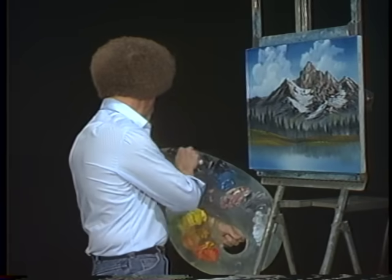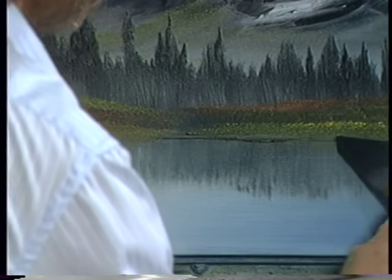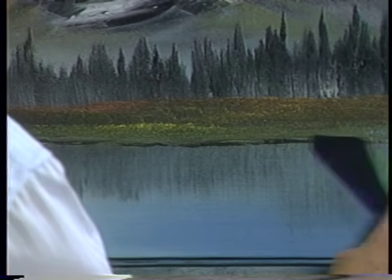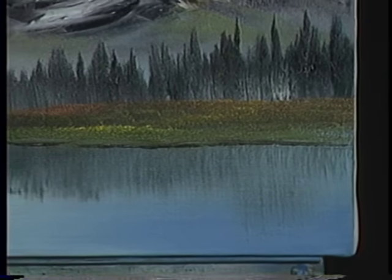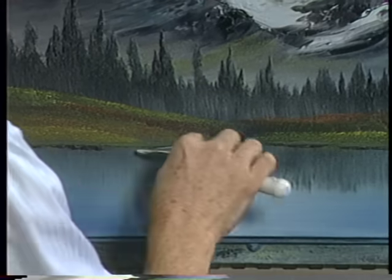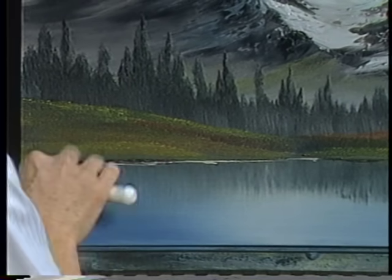Now then, let's take a little bit of Van Dyke Brown and just scrub a little dirt down here at the bottom — really scrubbing that in. A little bit of the liquid white on the knife, and with that let's just put a little water line in, just to break it up.